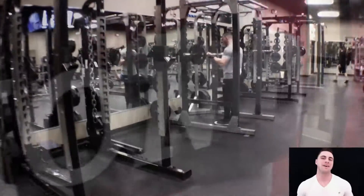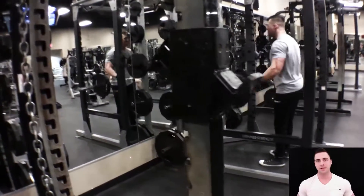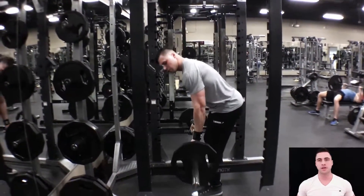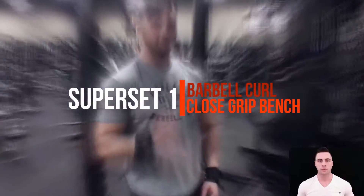Hey, gym rats. I'm going to take you guys to an arm day today. I'm curling on a squat rack — I don't care what anybody says, because I'm going to grow my arms. And I'm going to teach you guys a few things that I know, so you can grow bigger arms for the summer.